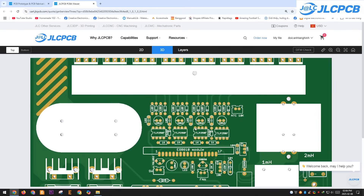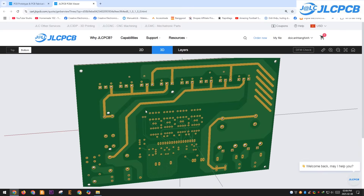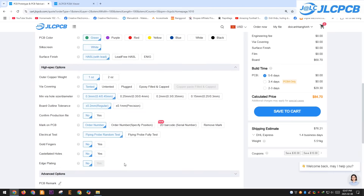JLCPCB also has a built-in 3D viewer where you can preview what your PCB will look like when finished. It's a great way to spot any mistakes before production starts. Plus, you can customize the PCB color, copper thickness, and many other settings right there.